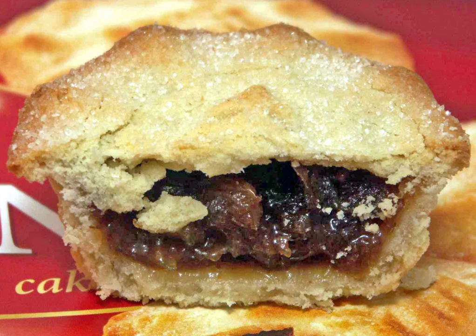The ingredients for the modern mince pie can be traced to the return of European crusaders from the Holy Land. Middle Eastern methods of cooking, which sometimes combined meats, fruits and spices, were popular at the time.